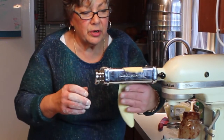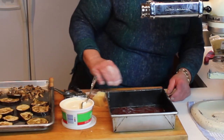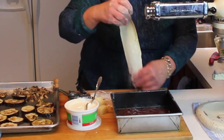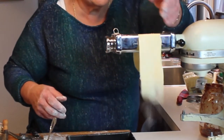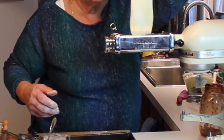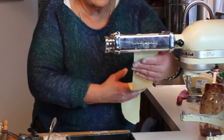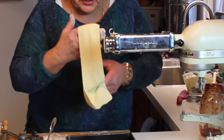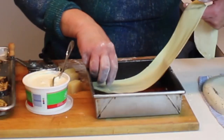I'm starting the roller on one. It's starting to stick a little bit so I'm going to add a little bit of flour, and then we'll go to setting five. Now this is nice and thin, and this is going to make a wonderful lasagna.